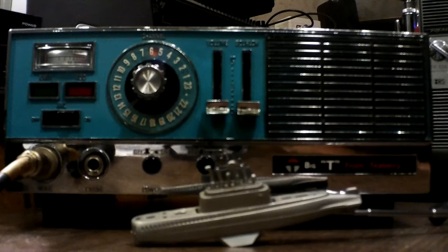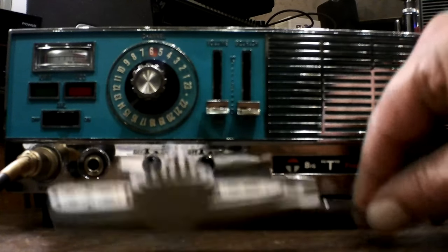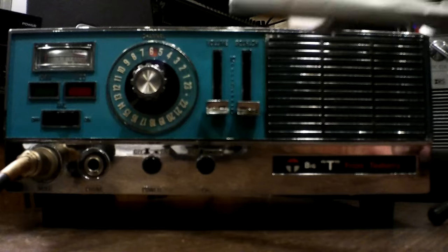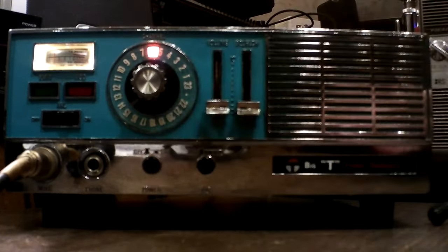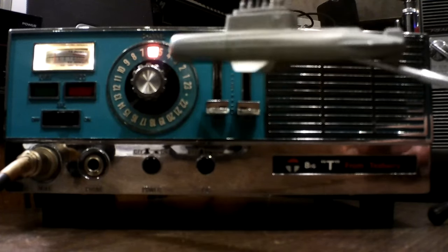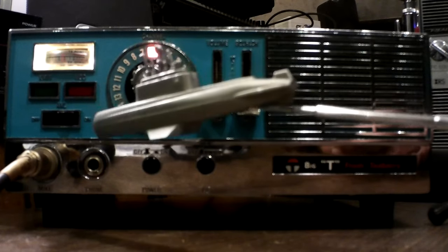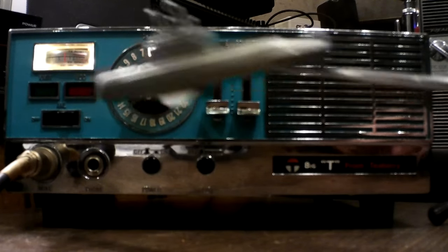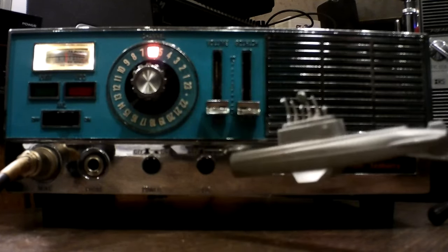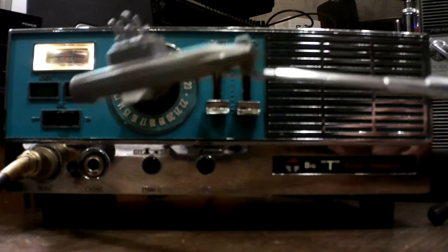This is the Big T from Teaberry. Let me get my pointer out of the way. We have 23 channels — not many thrills. We have a noise blanker, on and off, PA versus radio, volume, squelch, and a light.